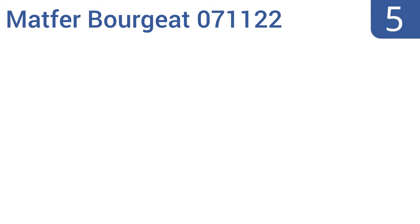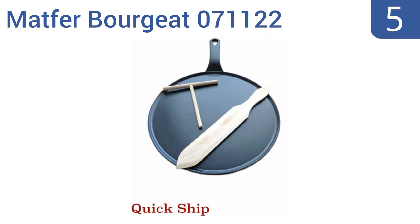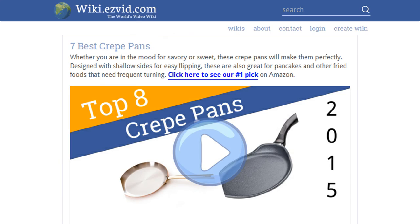Coming in at number 5 on our list. Become the breakfast chef you always wanted to be with the Matva Borgiad 071122, which makes superlative crepes but can also be used to expertly sear meats or fish, or for other pan-frying needs as well. It comes in a traditional design with exceptionally low sides and a wooden spatula.